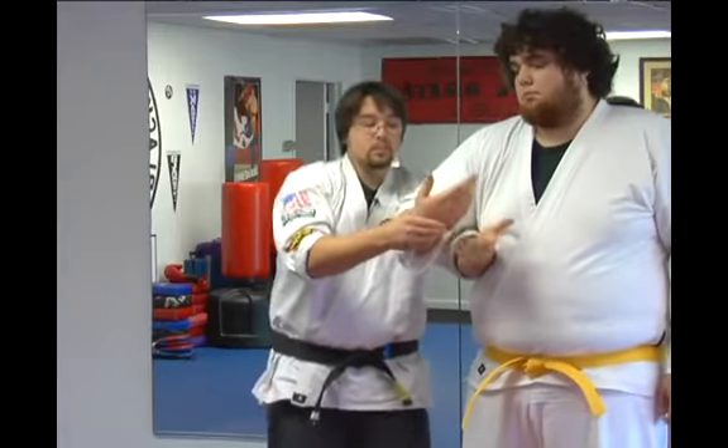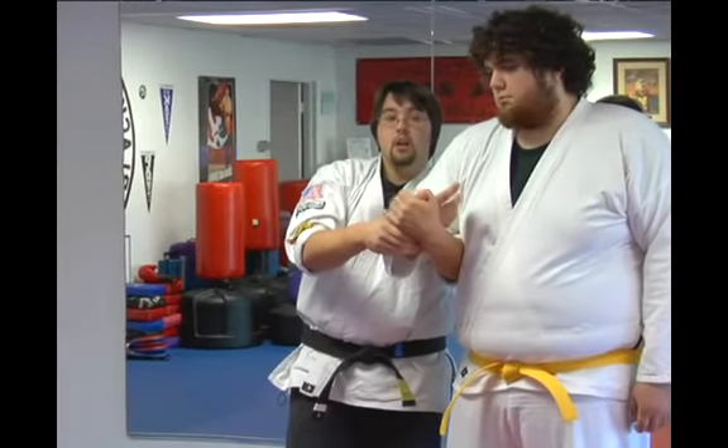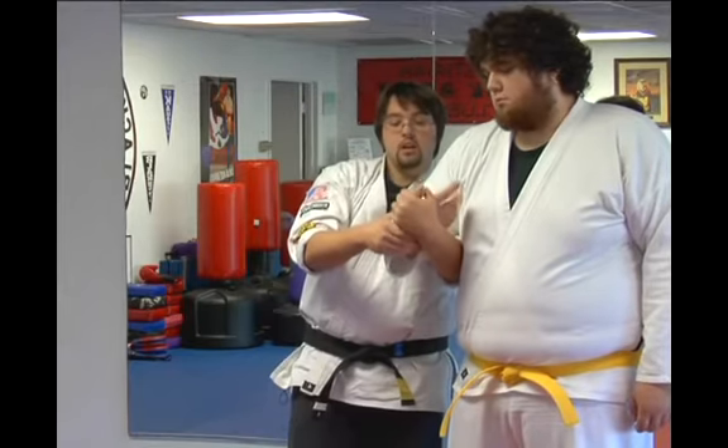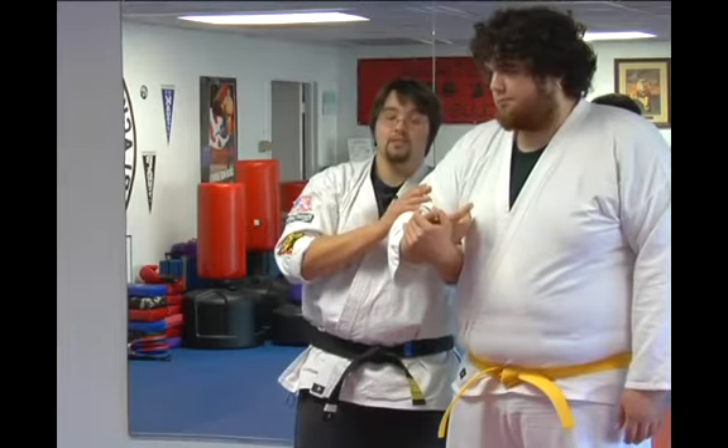From right here, his wrist is up. My wrist is on the back of his and I still have maintained a grip on his thumb. All I do is sort of like revving up a motorcycle — you just sort of pull in a little bit. And of course, it causes a lot of pain. It's a very painful technique.